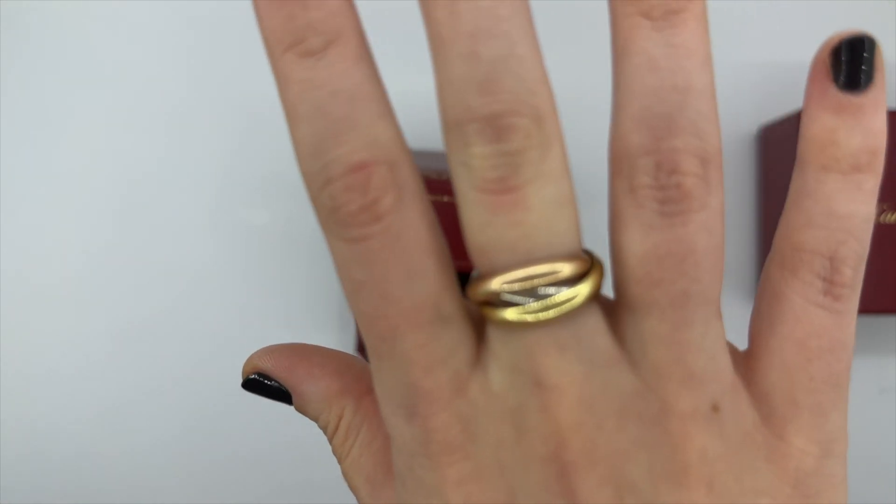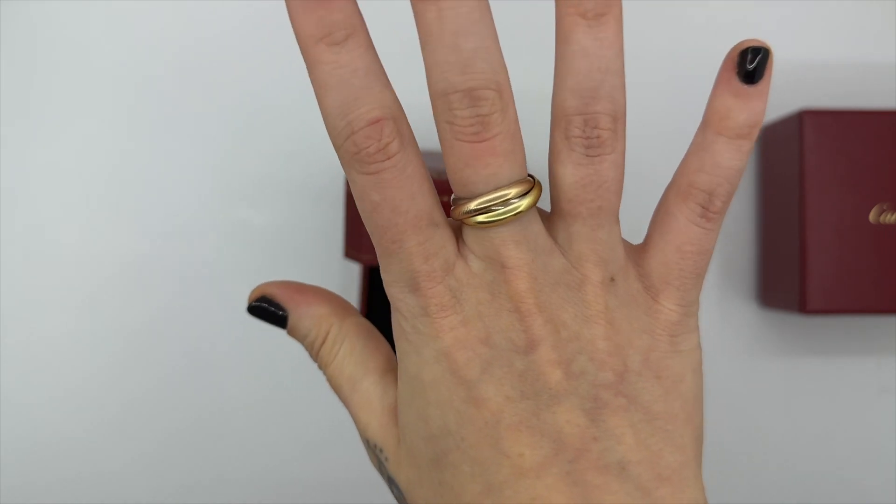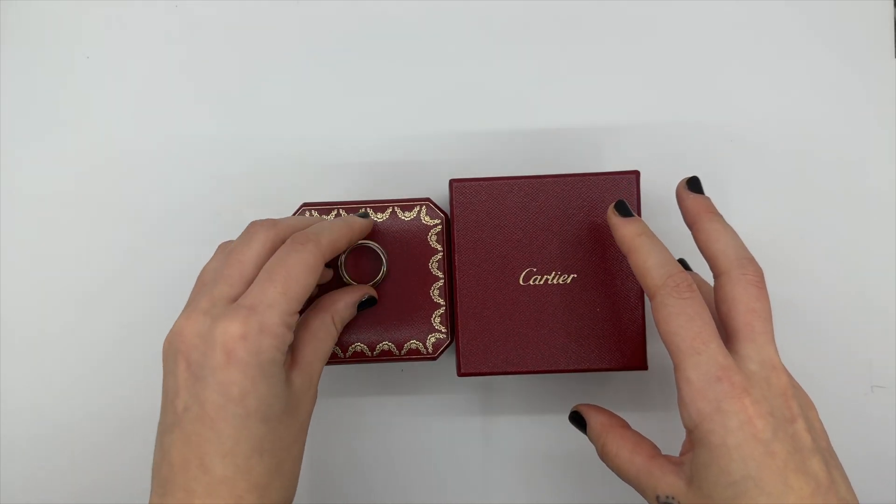I wanted the smaller model but they didn't have it in stock, and when they tried this one on me I did really like it as well. So it's more of a statement ring for me. It definitely gets some character pretty quickly — just something to be aware of. And there you go.